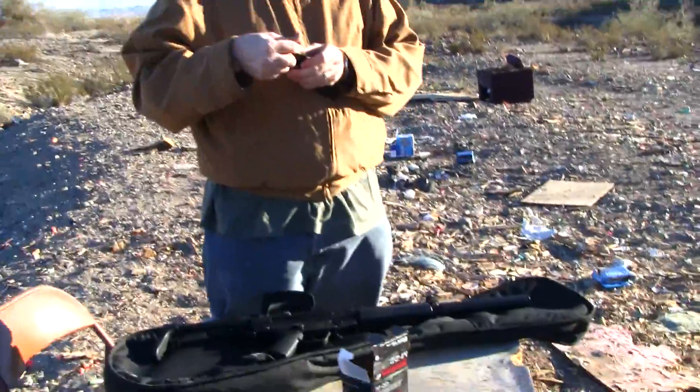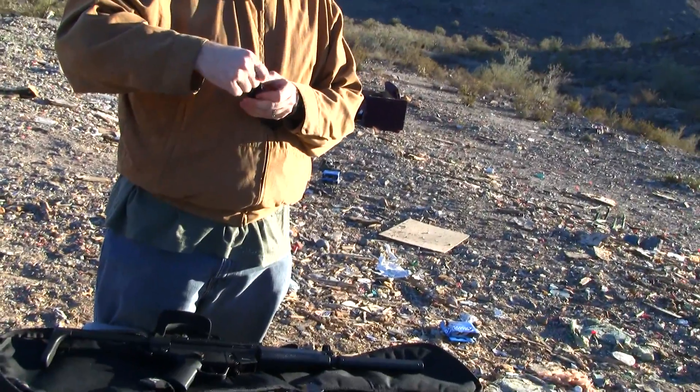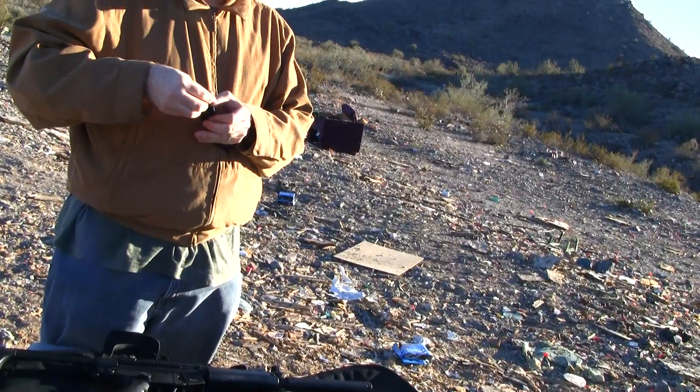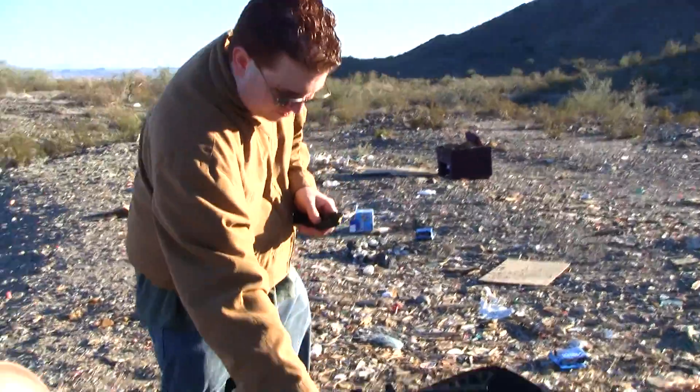How far would you normally cut it? Like right there — you can see that shadow? That's where your power piston. Right there is your power piston. So, two C-clips around.